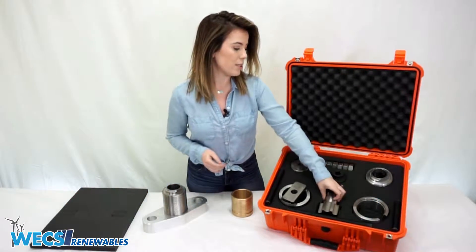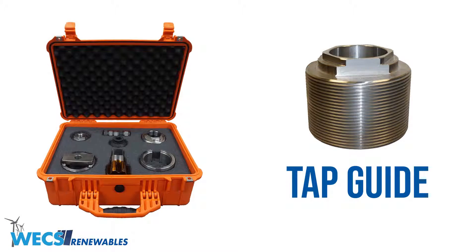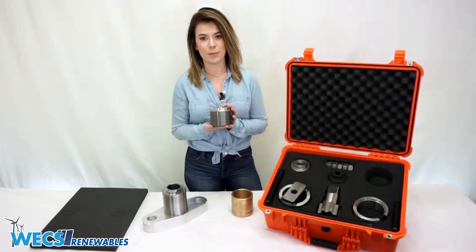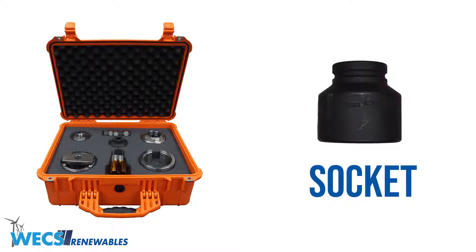You will do this using the tap guide, which is installed in place of the tensioning cap and provides stability, keeping the piston from rotating during the threading process. You're also gonna need the socket, which sits on top of the tap and, when using a ratchet, allows you to cut threads in the entire piston until it bottoms out.